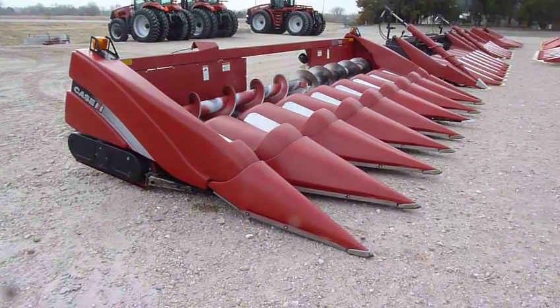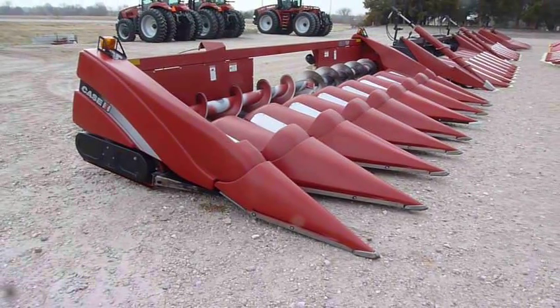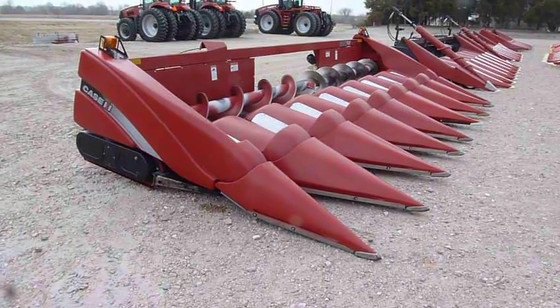This is the 2008 Case A.H. 3208 30 inch corn head, 8 row 30.